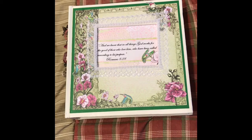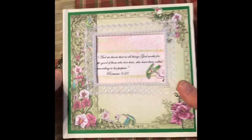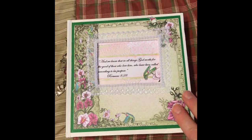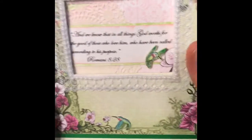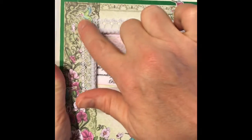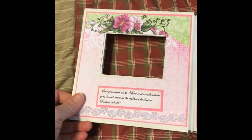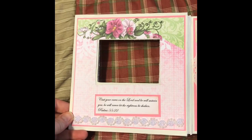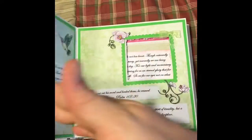I had a cardboard album that just needed to be decorated, so I just took some of my Heartfelt Creations paper and layered it up here. On the first page I added some ribbon and some extra birds here and there and some flowers inside. On all the pages I added encouragement verses.